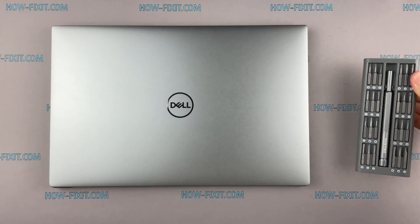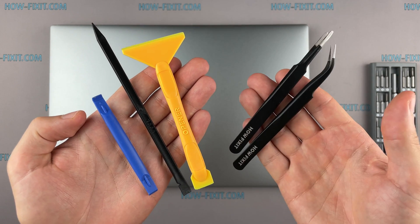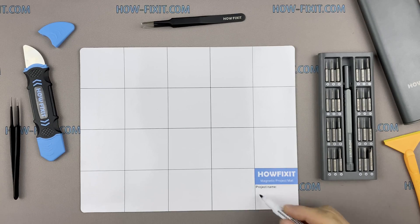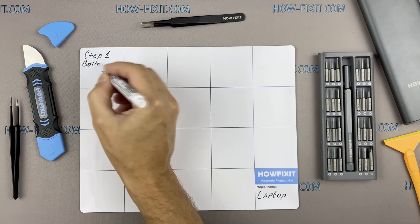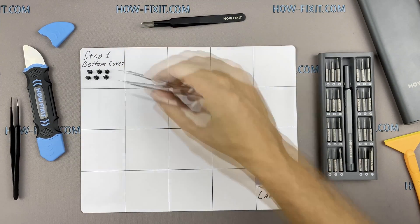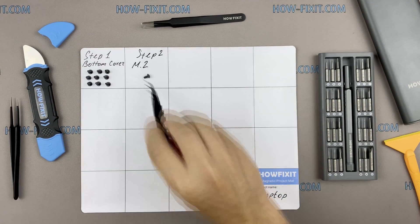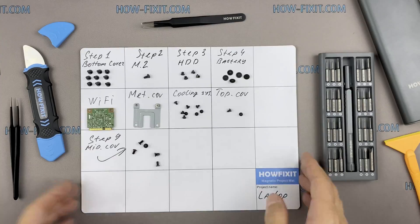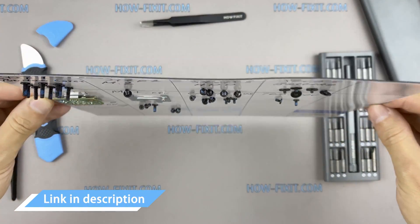To disassemble, you will need the following tools: a Torx T5 screwdriver, a plastic tool, and tweezers. I also recommend using a magnetic mat during the repair process and laying out each screw step-by-step during disassembly, which is especially useful for this laptop — it's very important not to confuse them during reassembly. I'll link where to buy all necessary tools in the description.